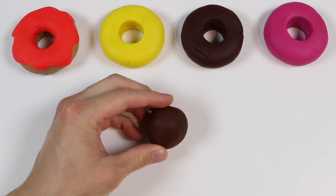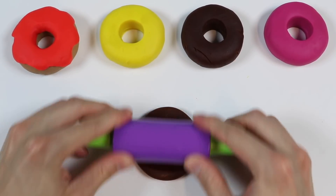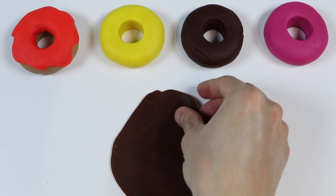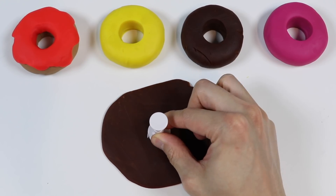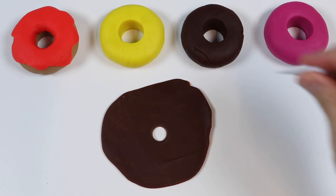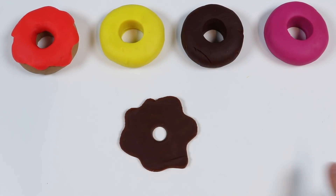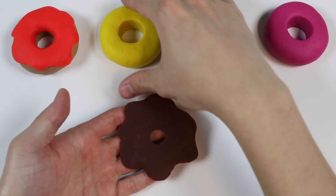Now let's make a dark chocolate glaze. Use this dark brown Play-Doh. Follow the same steps as before. We made a rich dark chocolate glaze.